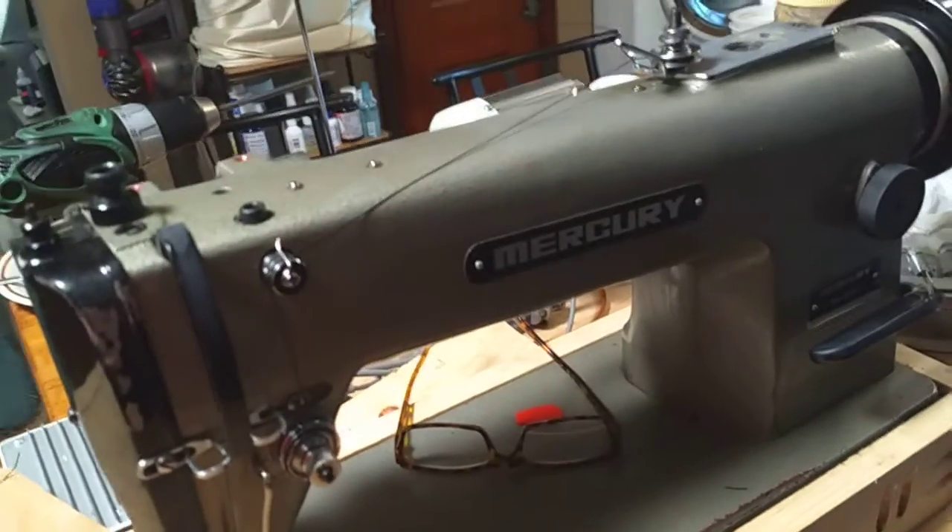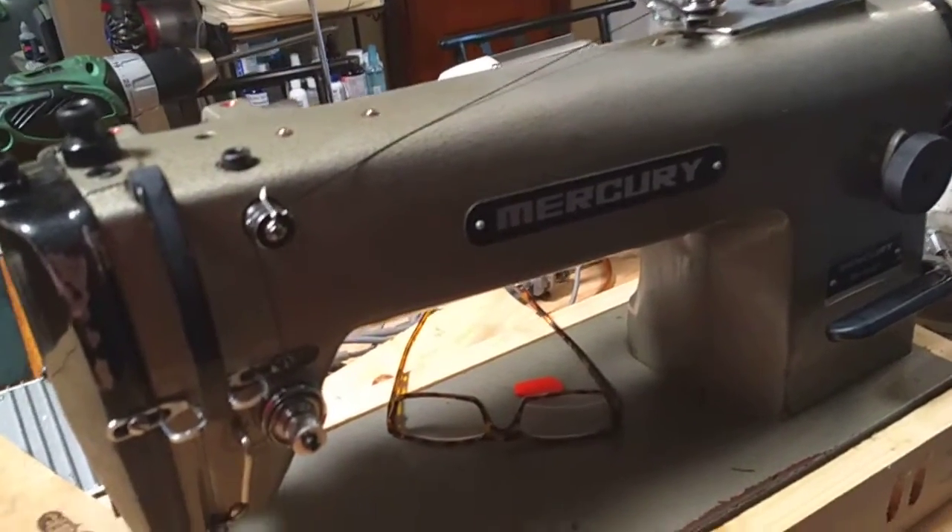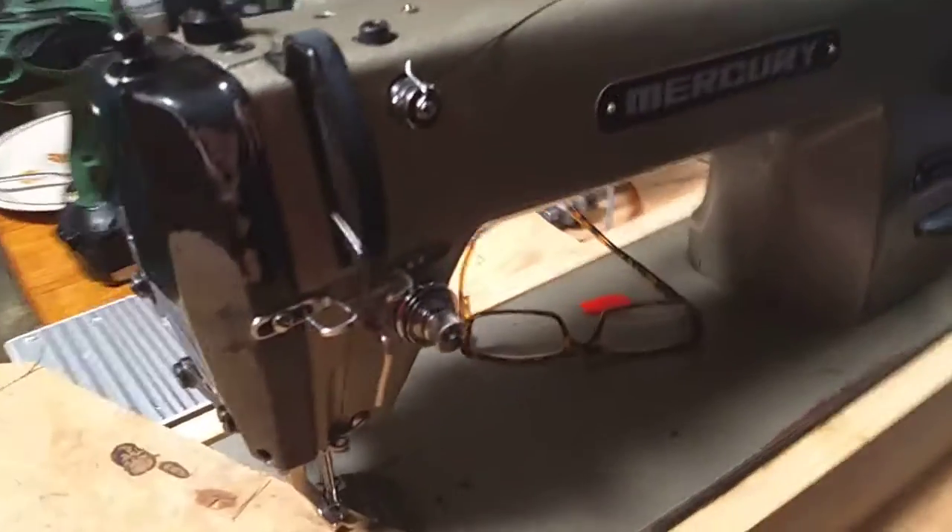I use my Mercury industrial walking foot sewing machine to sew through this plywood and then into my saddle.